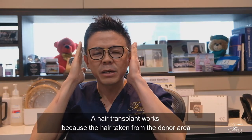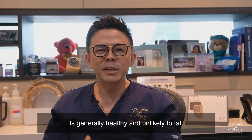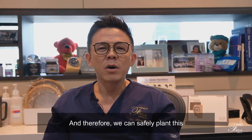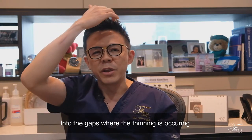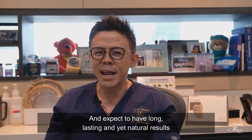A hair transplant works because the hair taken from the donor area is generally healthy and unlikely to fall, and therefore we can safely plant this into the gaps where the thinning is occurring and expect to have long-lasting and yet natural results.